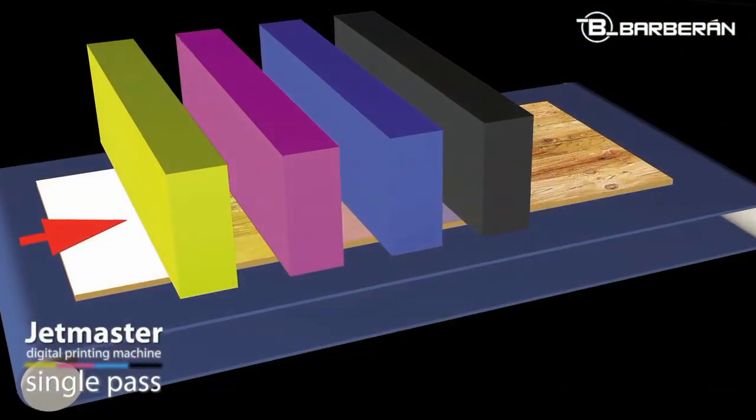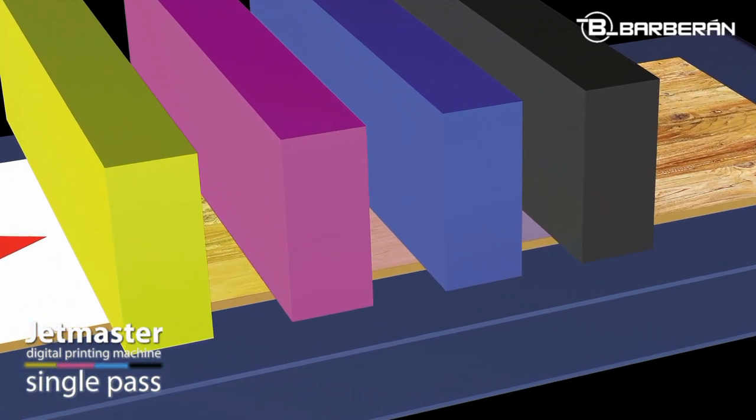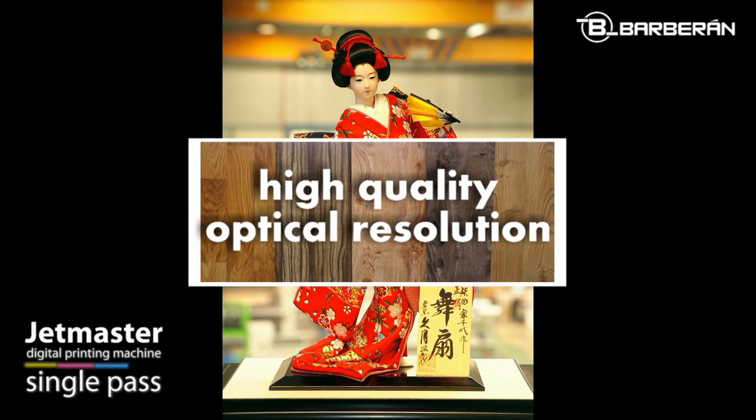The state-of-the-art CMYK printing heads of the JetMaster achieve a resolution of 360 dots per inch, having four gray scales available to increase the contrast in color definition. The result of this is an exceptional optical resolution.